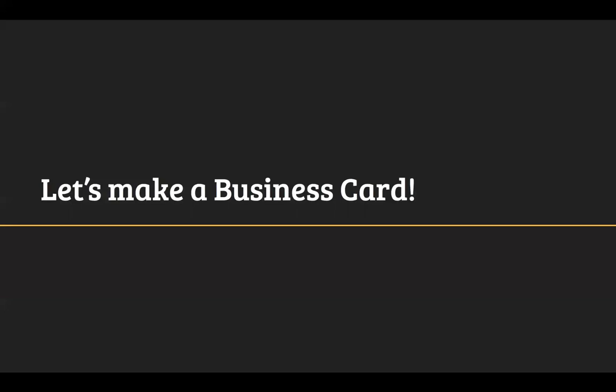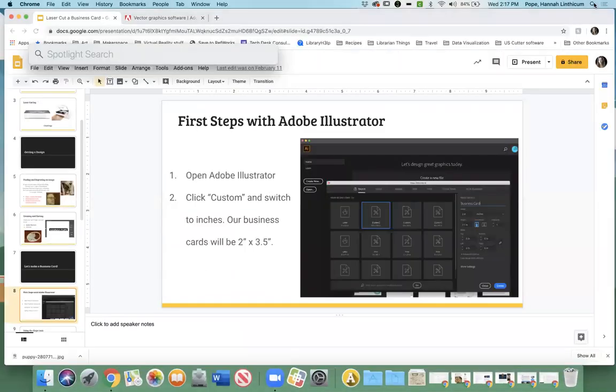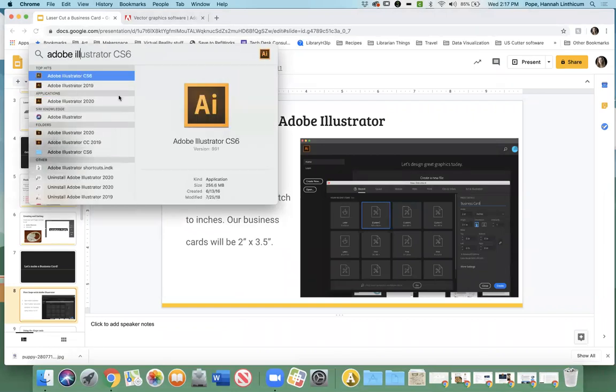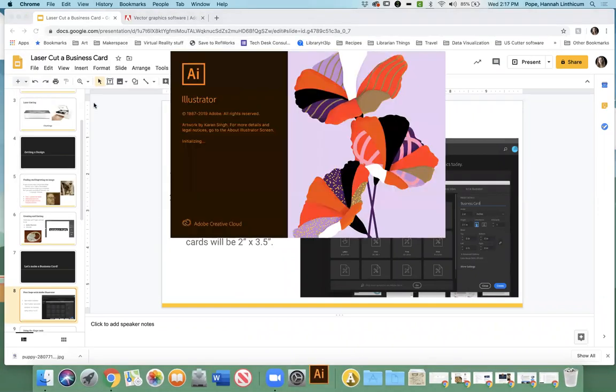Hopefully by this time you've been able to download Illustrator. If not, feel free to follow along — that's totally fine. So we are going to make a business card, so if you would open up Adobe Illustrator. Someone asks: 'I have Creative Suite and InDesign, but I can't get Illustrator to download for some reason. Do you have the Adobe Creative Cloud? Are you using a Mac?' 'Yes.' 'Okay, so it should look like this up here — do you see where my mouse is? Up at the top — does it have that little weird lopsided infinity sign?'